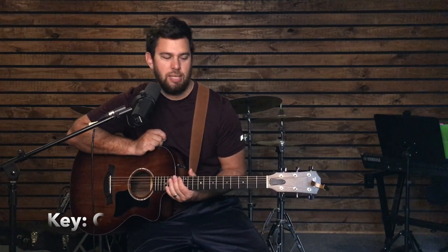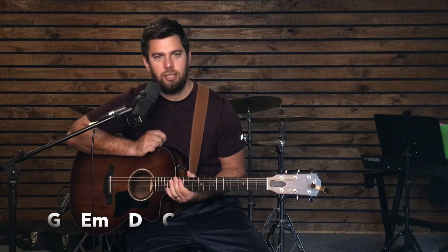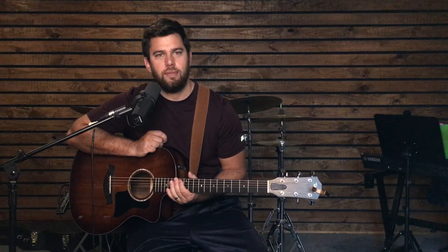I'm going to show you how to play it in the key of G, and the chord progression is G, E minor, D, and C. So with the number system, that's a 1, 6, 5, 4 — those are the numbers of the key.